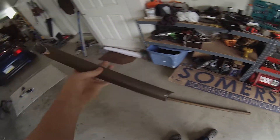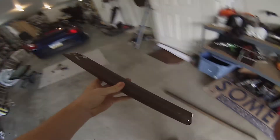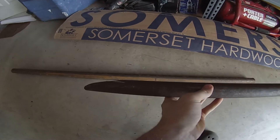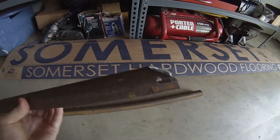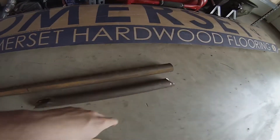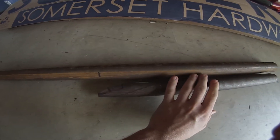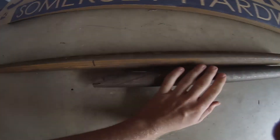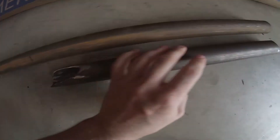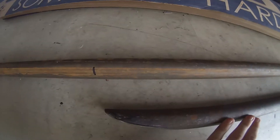Basically, this was the piece that was in there like this, and I'm just basically trying to match it — make an exact replica of it for the other side, so they look exactly the same. This piece was about 18 inches, so I'm just going to cut a piece at 18 and a half so I have a little bit of room to work with, and then I'll use that template again on the other one.